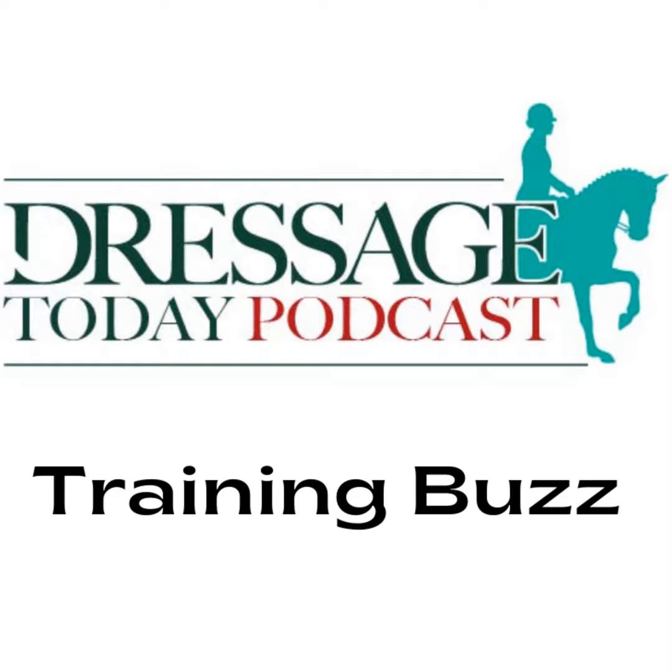We hope you enjoyed this bonus podcast. What would you like to learn about, and what tips would you like to hear? Email Stephanie at sruff@equinenetwork.com, or reach out to us on social media. Remember, go to ondemand.dressagetoday.com and enter promo code DTPODCAST to save 15% off your subscription to our online catalog. Thanks for listening.